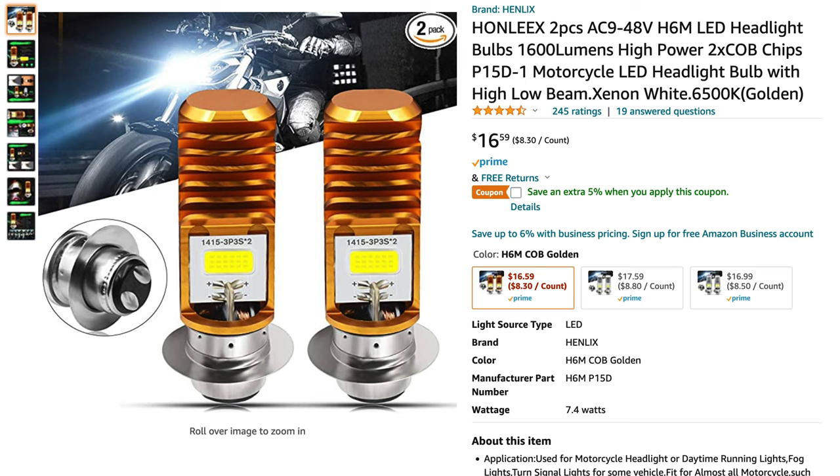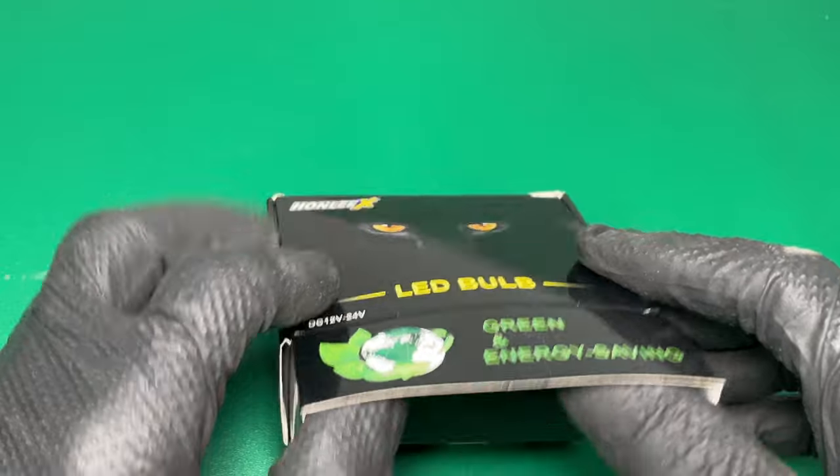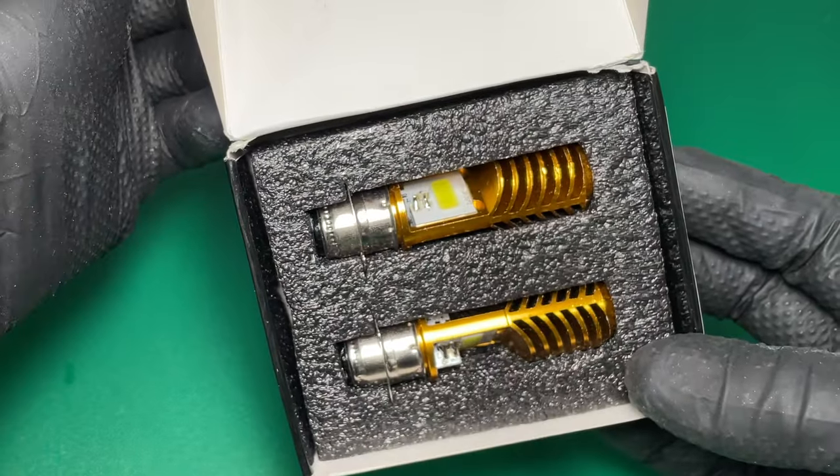I found a replacement LED bulb on Amazon — $16 and you get two. What a deal! The reviews are good too. Everyone had a good experience with these? Hard to believe, but I'll check it out. Here's the box. It has a black cat on the front. Cats have excellent night vision — does this mean you must also have good vision in order to use these bulbs? Inside, there are two gold light bulbs.